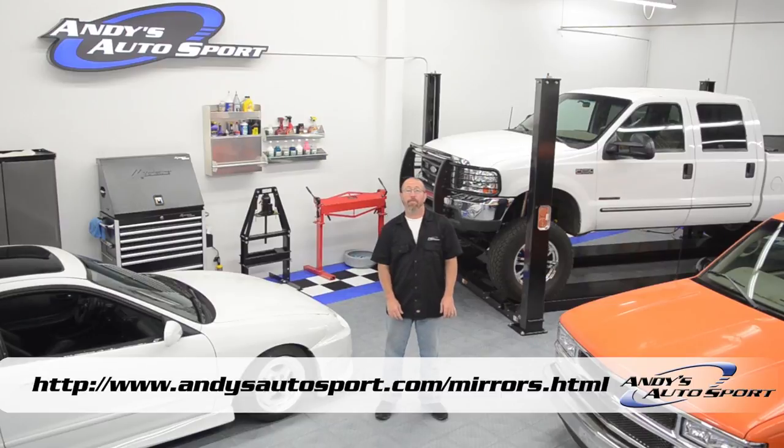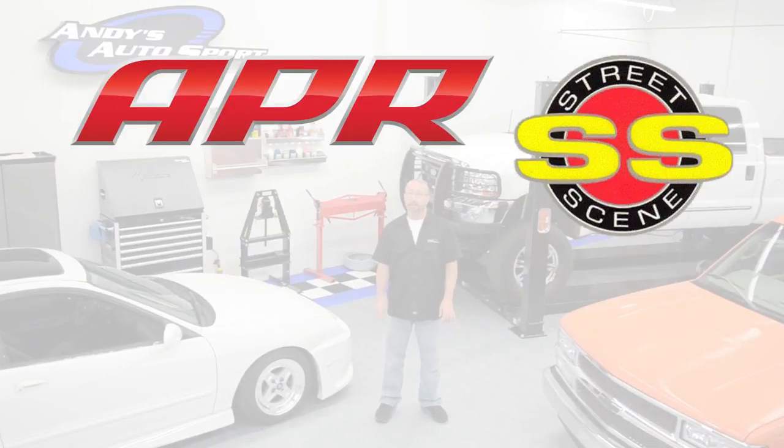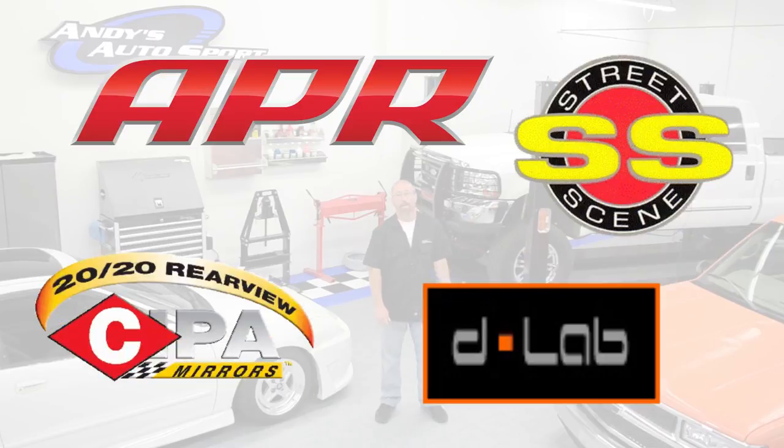Check out the link below to see what we have available for your vehicle. Popular brands we carry are APR, StreetScene, D-Lab, and of course SEPA. We hope you've learned something today and we'll see you on another episode of Andy's Autosport TV.